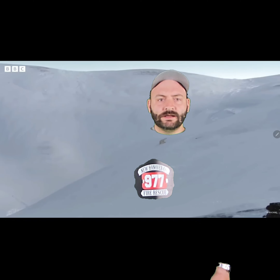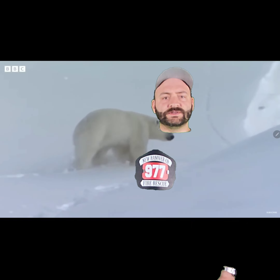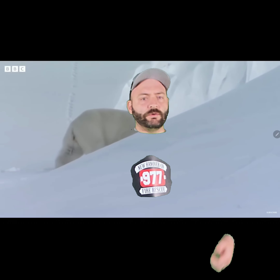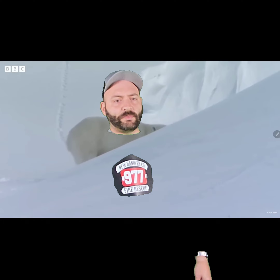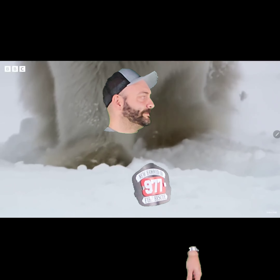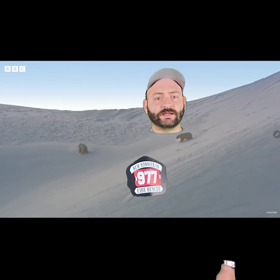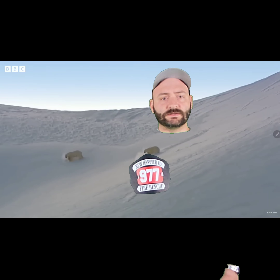Hi, Taylor here from Taylor's Tins. As you can see, we're on location with polar bears. Aren't they cute?